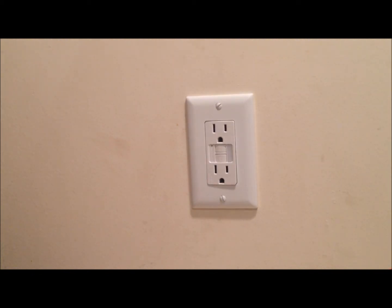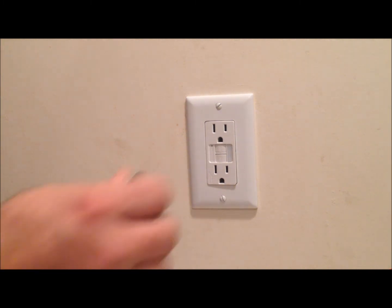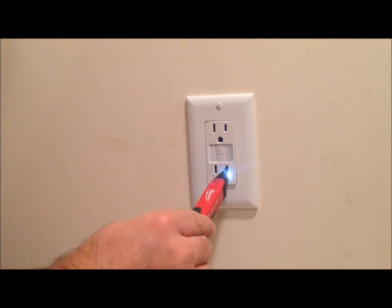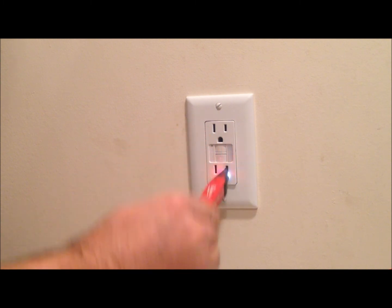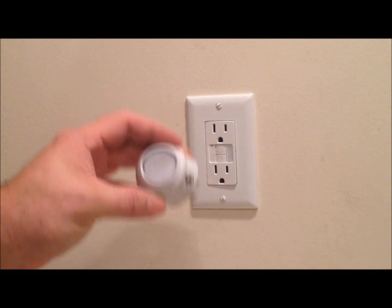Now that the power is back on, we'll give it a quick test with a non-contact tester — we have power. Then we'll test out the nightlight, so turn off the lights, gonna get dark — there we go. Pretty quick installation of an outlet, and it's nice — now we have one functioning outlet without having to have one of these plugged in.